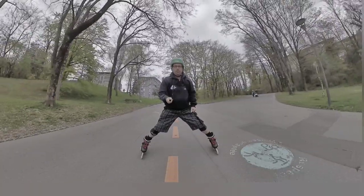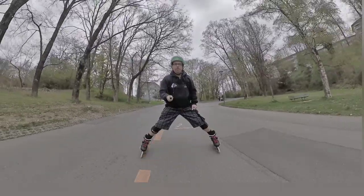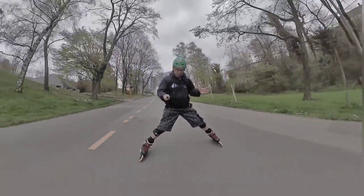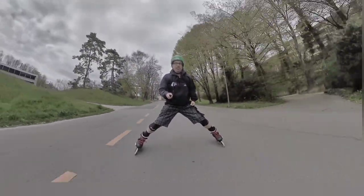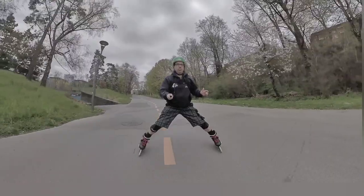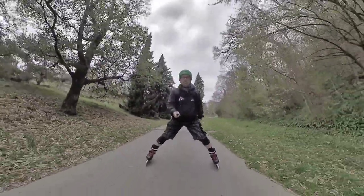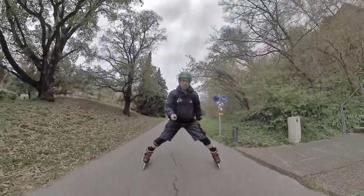As I get a little bit of speed, both of my edges are on the outside. The important thing is to push the ankles outside, not the toes, to create a triangle shape. If your feet are both parallel, you see I'm gaining speed and nothing happens. But if I'm pressing with my heels outside, waiting in a triangle, it really stops me from going fast. Look at my inline skates — they're really in a triangle position, and that's what's stopping me.